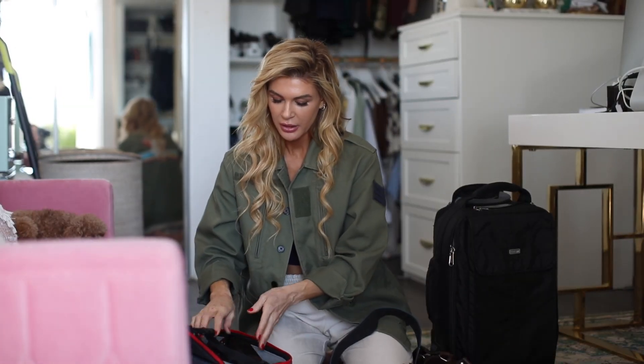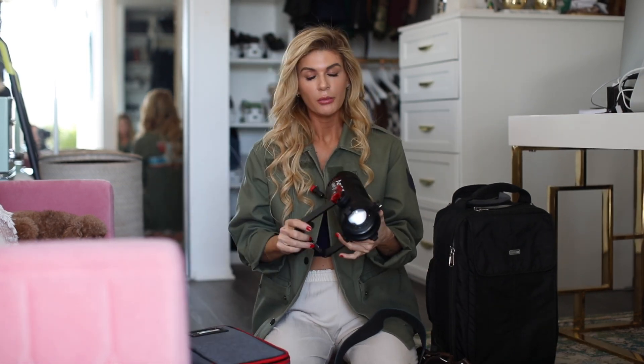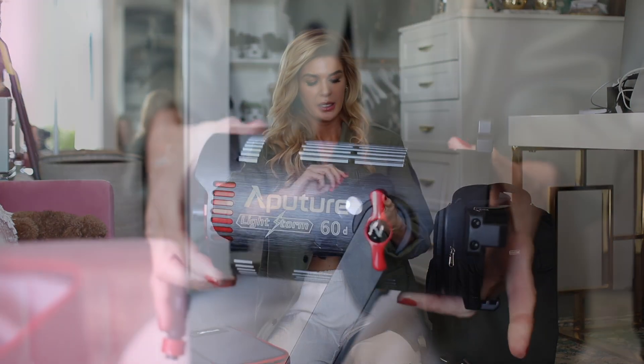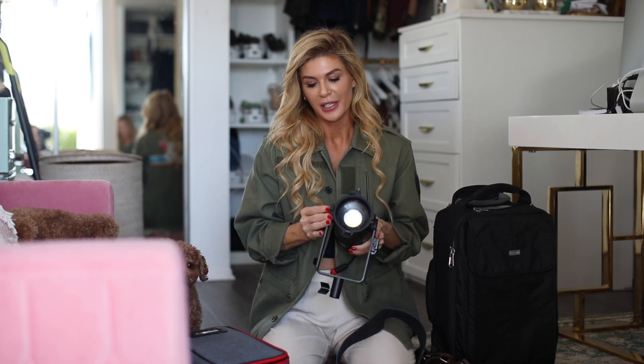Obviously we have batteries — tons of batteries. I also wanted to share the only off-camera light that I use during reception, and this is from Aputure. When you're taking this to a wedding you're definitely going to need to bring a light stand — it's the Aputure Lightstorm 60D. You can turn it up, turn it down, change the temperature. It's really good. I found this because a lot of videographers use it at weddings, and I feel like videographers have really good information about continuous light because they're using it all the time.